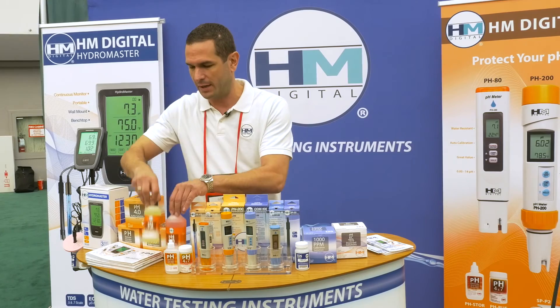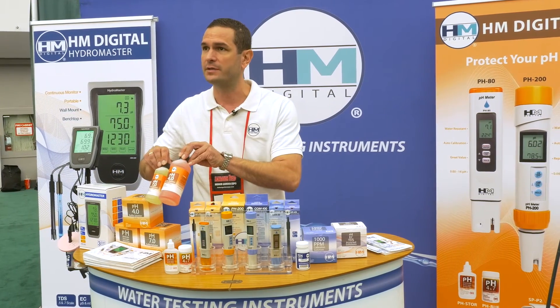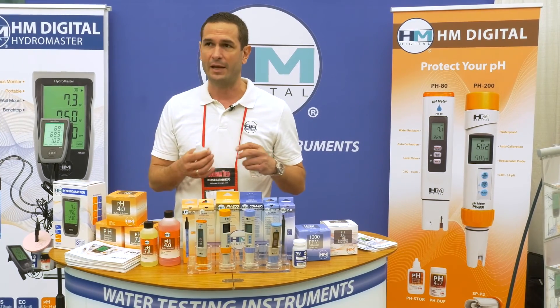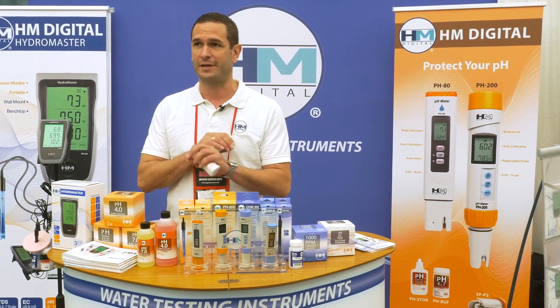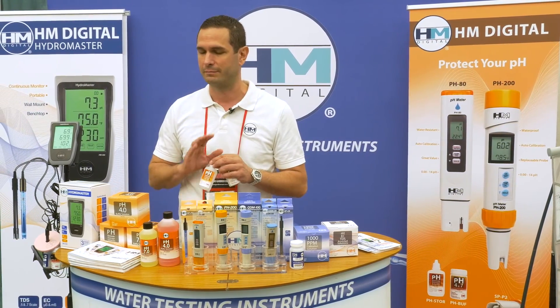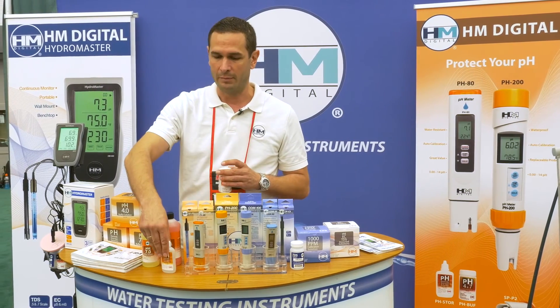These are just to calibrate your pH 4 and 7. This is your storage solution — very important to always hydrate your pH meter in a potassium chloride solution, not anything else, not a pH 4 or 7 electrode storage solution. It has to be a potassium chloride solution. Luckily our meters can be resaturated, so if you let it dry you can actually bring it back to life by letting it soak for a good 24 hours.